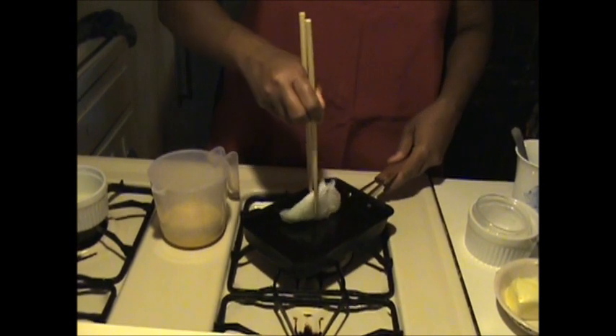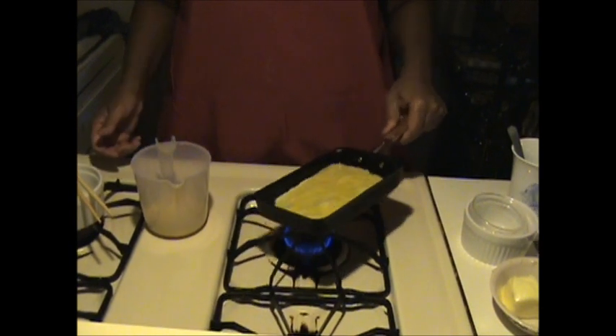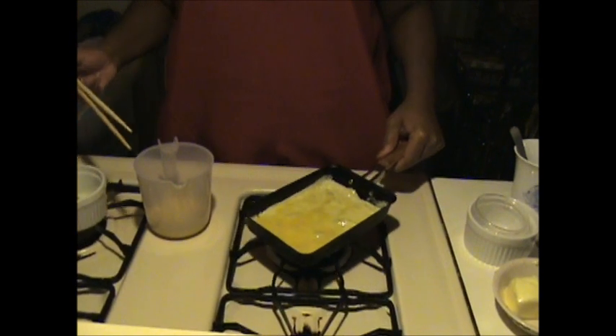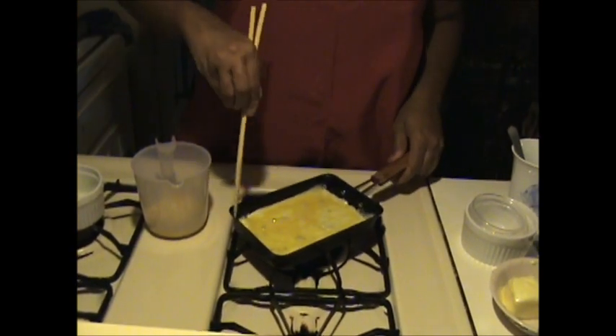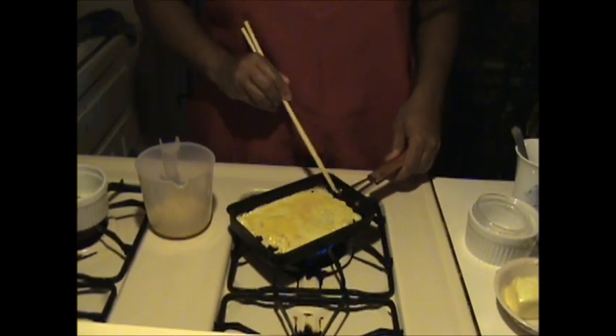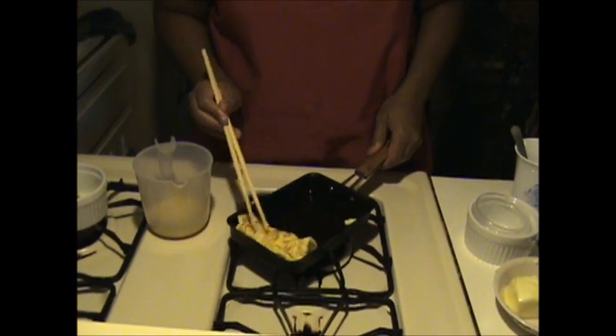Heat the fry pan on medium heat, then oil the fry pan with a paper towel coated with cooking oil. You may want to test the pan to make sure it's hot enough to cook. Pour a third of the egg mixture into the pan and spread out completely. Cook the egg for a minute or so, then loosen the eggs along the sides of the pan and roll the egg as best you can toward one end of the pan.